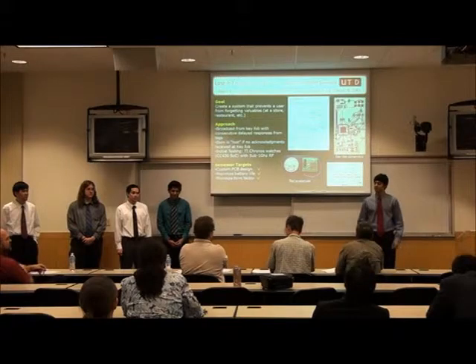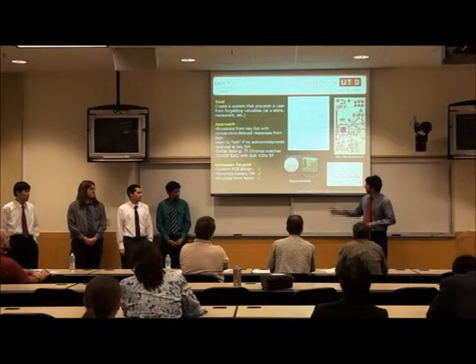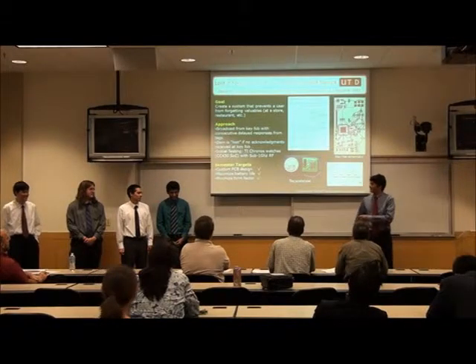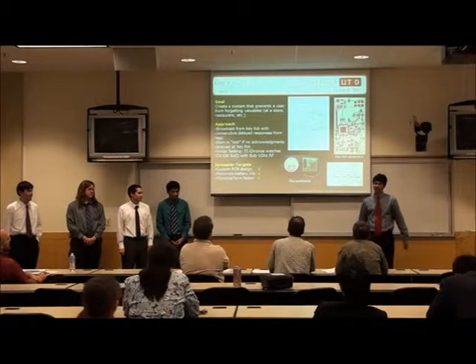Regarding team roles: Jacob designed the tag PCB, Jake designed the key fob PCB and made it work, and Jonathan was also involved in coding and programming.